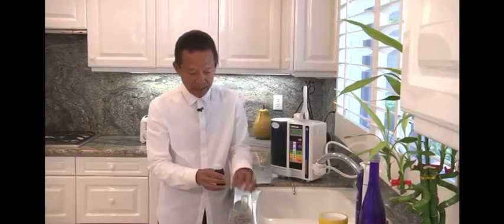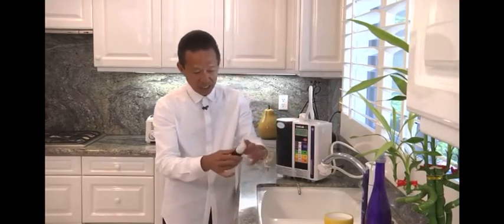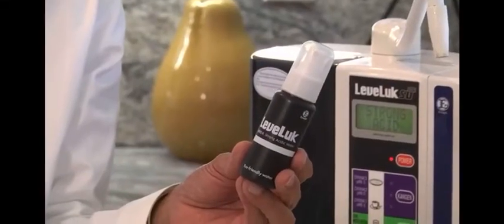Some people buy things like Purell and Lysol to disinfect things — sometimes they want to disinfect their hands. This kills 99.9% of all bacteria in about 30 seconds. Imagine how much money you can save by using just this one product. So there you have it.